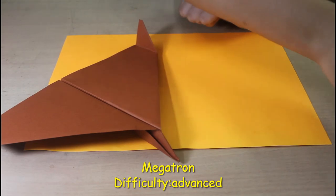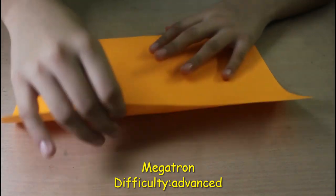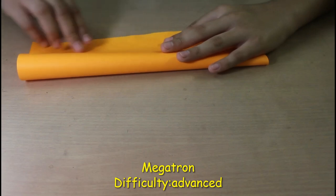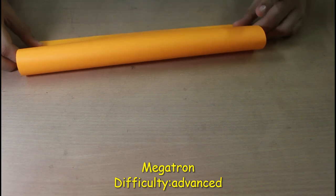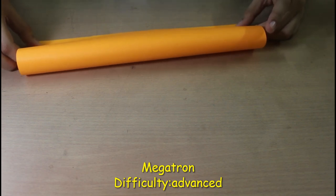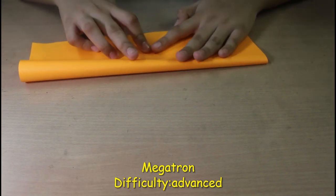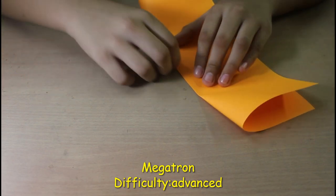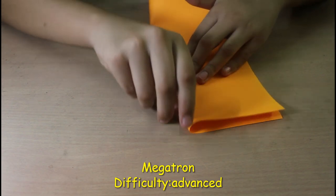All you're going to need to fold Megatron is an A4 size sheet of paper. Our first fold is pretty simple — just take this edge and fold it over to this edge. Try to get the whole thing symmetrical. If you are a pro at paper planes you can fold just a little bit, because this fold is a reference fold. But if you are on the beginner side, just crease it all the way.